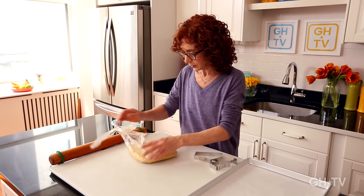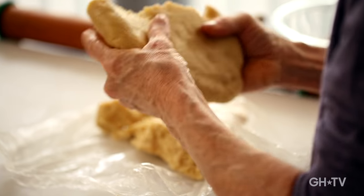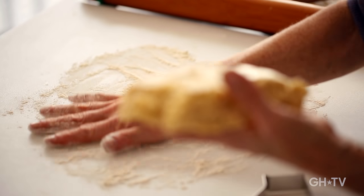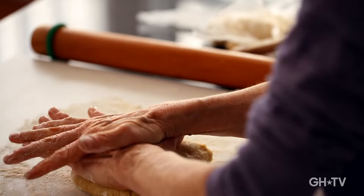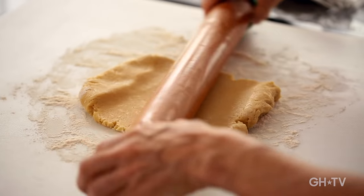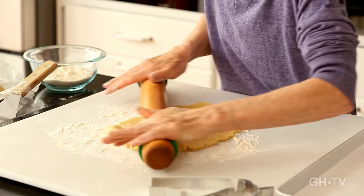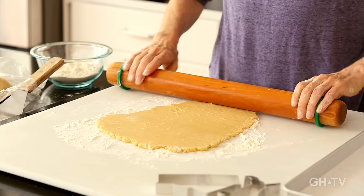We've got some dough here that's been refrigerated and I'm going to take some out. We'll start with a small piece. We're going to put some flour down on the board so the dough doesn't stick — spread it out a little bit, and don't worry about the extra flour; this dough can handle quite a bit. I use these bands on the end of my rolling pin because it helps you keep from rolling the dough too thin. You don't have to worry about rolling — just concentrate on the size of your piece and all your cookies will be the same thickness.